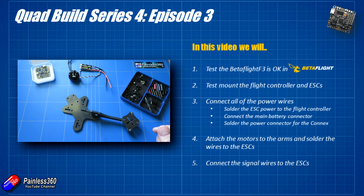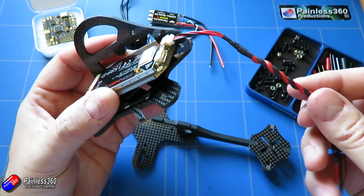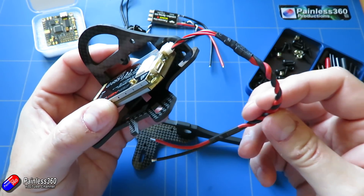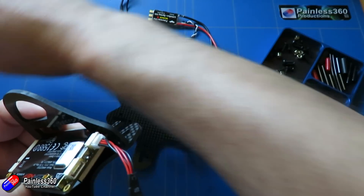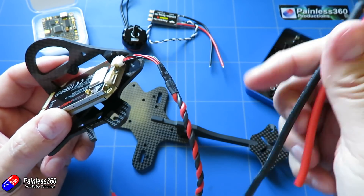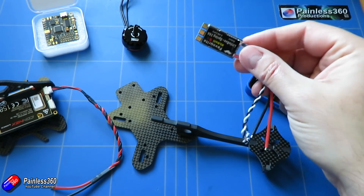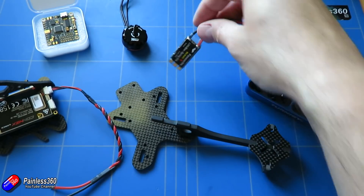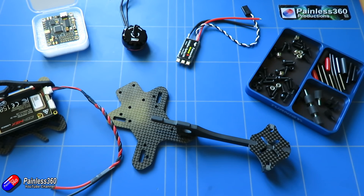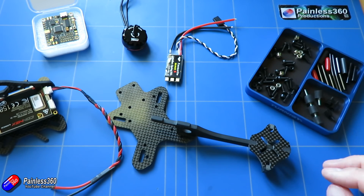We're also going to connect the main battery connector and solder that onto the flight controller for mains power. I'm also going to solder the power for the Connex. We'll talk about the Connex High Definition FPV system later in the series, but for now all I'm worried about is powering it. The Connex manual shows it will run 3S or 4S natively, so I'm going to wire the power cables directly into the same place as the main battery connection. Once we've done all that, we'll solder the ESC and motor wires together — we don't have to worry too much about order because we can swap those around with BL Heli if the motors are turning the wrong way. Finally we'll connect the signal wires onto the top of the ESC.